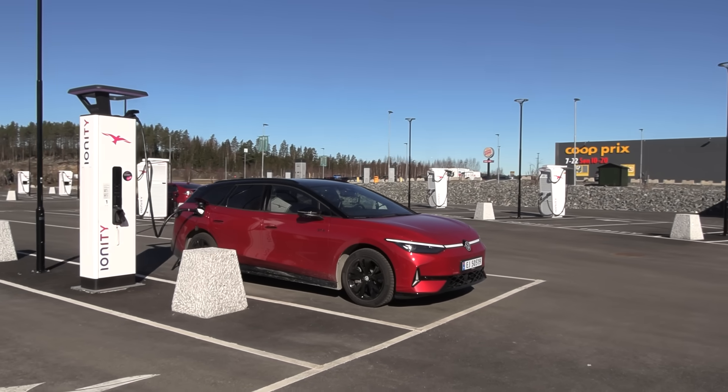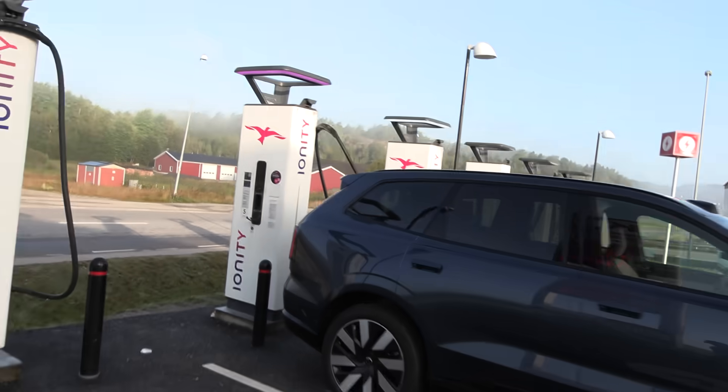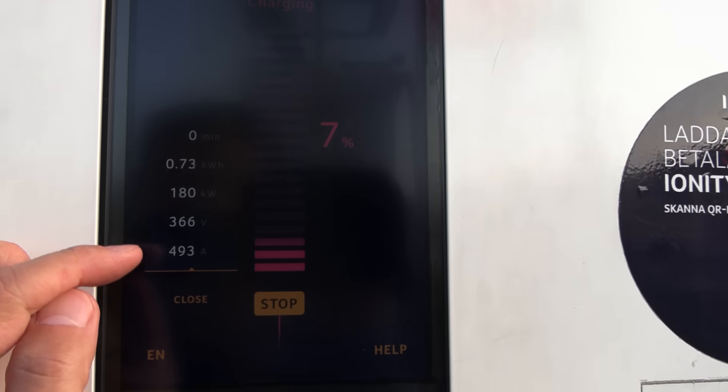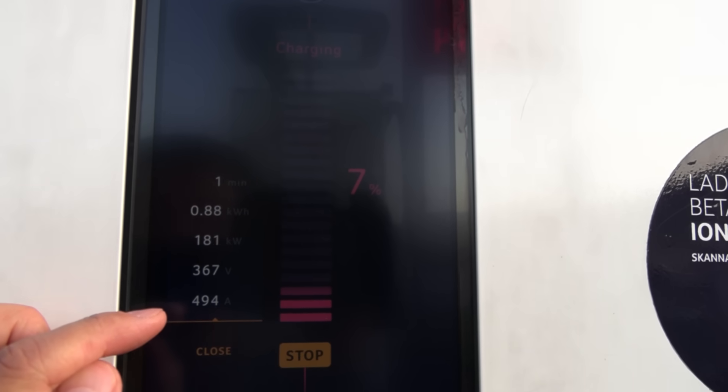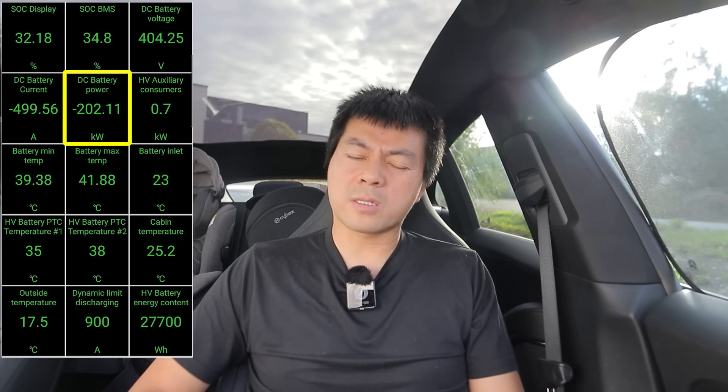This means that fast charging 400 volt cars like an ID7 Pro with a 91 kilowatt hour battery, the Mercedes EQE, the Volvo EX90, the Polestar 3, and especially the Hongxi EHS-7 might trigger this limitation because they tend to charge quite fast at 400 volt. For example, the ID7 during summer after five to seven minutes gets throttled to 120 kilowatt, when it should be getting maybe 150 kilowatts or more.